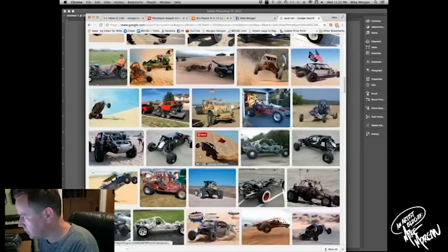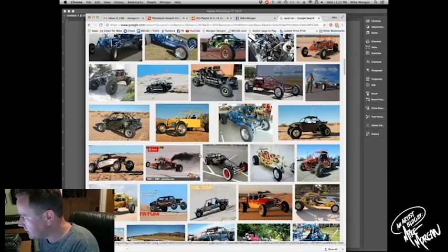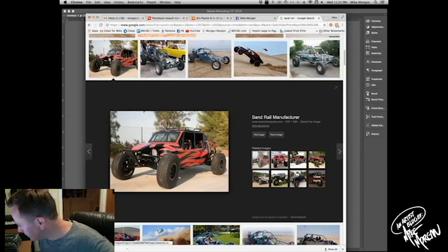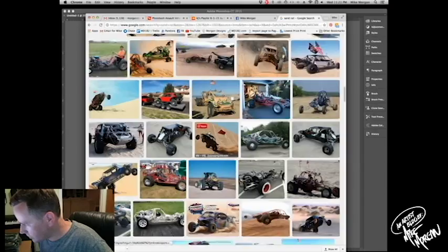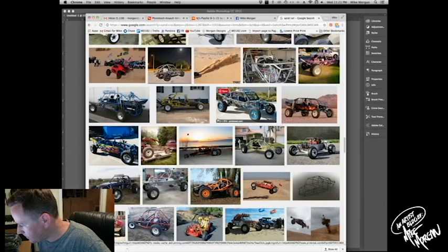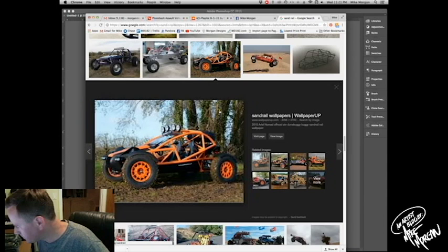I want to find something that's kind of like a three-quarter pose, three-quarter view. Maybe something like this — that would be pretty sweet. This one's neat because it's not really recognizable. It's also very large; see over here it says 4096. It's a pretty large image so that would be pretty sick.